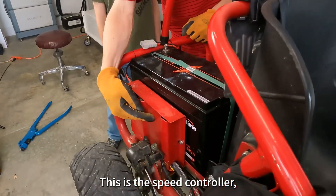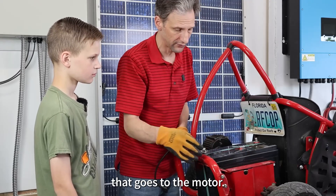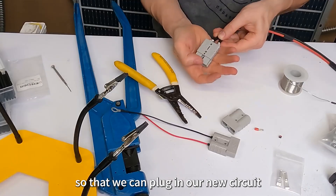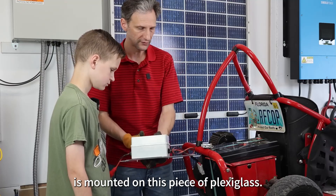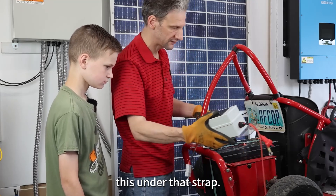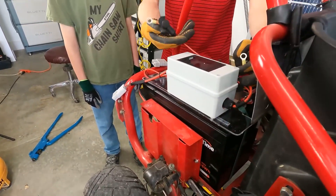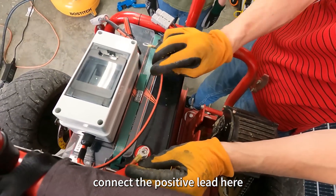We'll start wiring stuff up. This is the speed controller, and it controls the power that goes to the motor. It used to have a cord like this in it to connect to your old battery. I swapped that out with an Anderson connector so that we can plug in our new circuit breaker. The circuit breaker is mounted on this piece of Plexiglas. The battery is strapped down to the go-kart, so we're just going to slide this under that strap.